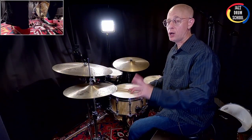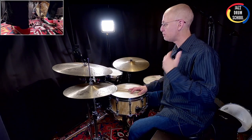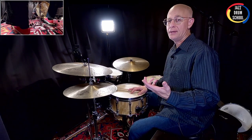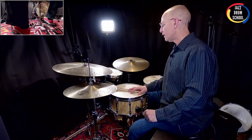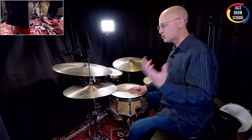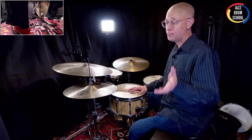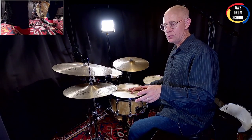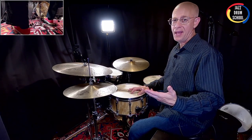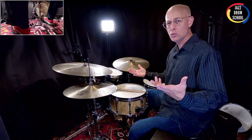I'll be the first to tell you, I do not always have the best posture. I slouch a lot and I always have — it's kind of a constant battle for me, trying to sit up straight while I play. I've tried working on strengthening my back muscles and my ab muscles, and that definitely helps. But there's a tool that I got years ago that has helped me tremendously, and sometimes we need a little boost.